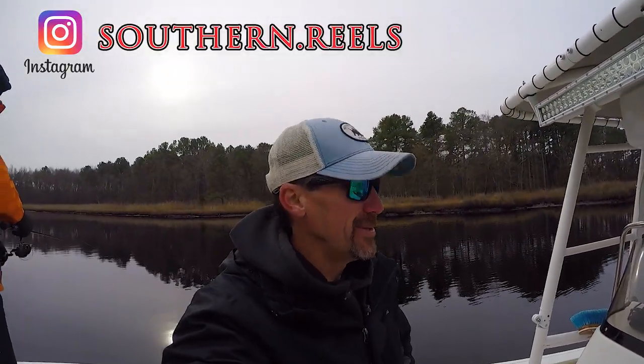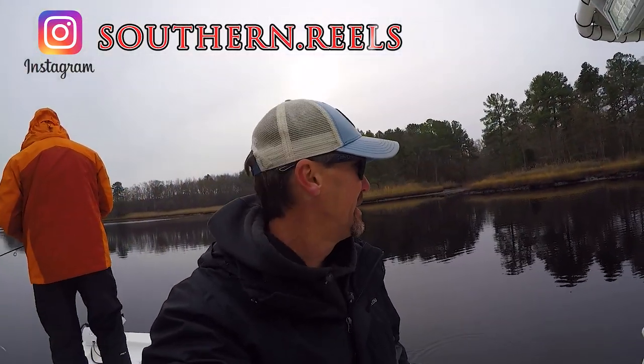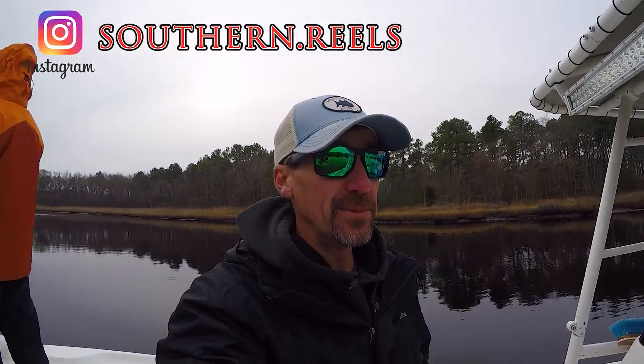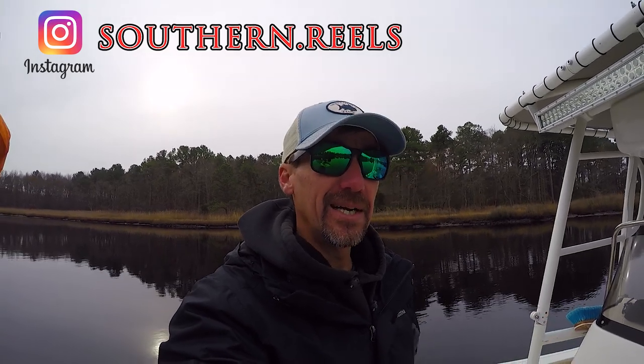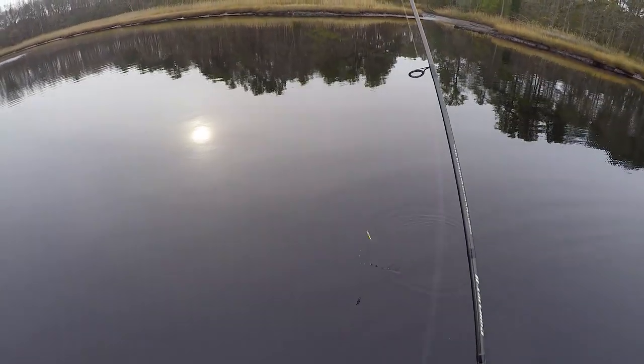What's up everybody, Jesse with Southern Reels, out with my buddy Yogi doing some cold weather trout fishing today. I haven't done very many videos lately and I just wanted to shoot something quick talking about cold weather trout fishing and some tips I've learned. We've done pretty good today — we pretty much have a limit in the boat already, and for 42-43 degree water, that's not bad.